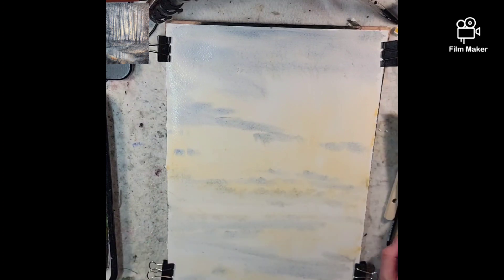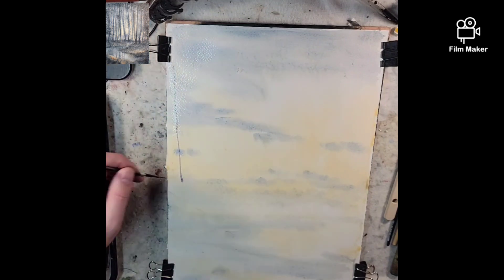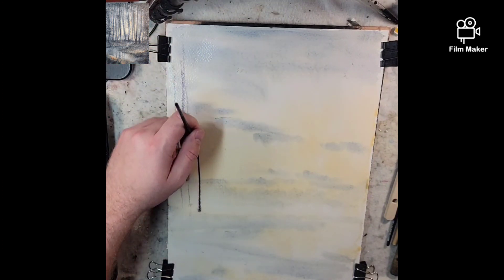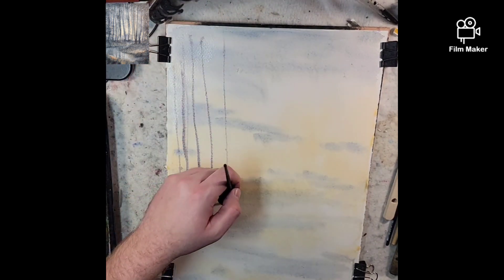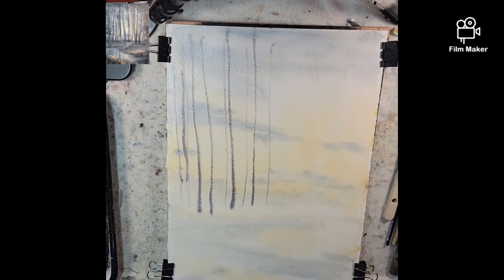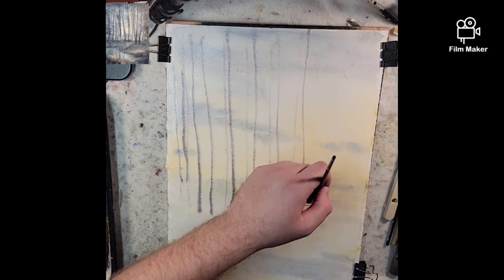I'm going to take the number one rigger and go in with a mix - let's use light red oxide and ultramarine. This is my go-to for a distant mountain or distant tree line, but I think this will help build things up. These guys are going to soften up, lighten up, and be painted over, but they're just to start the illusion.